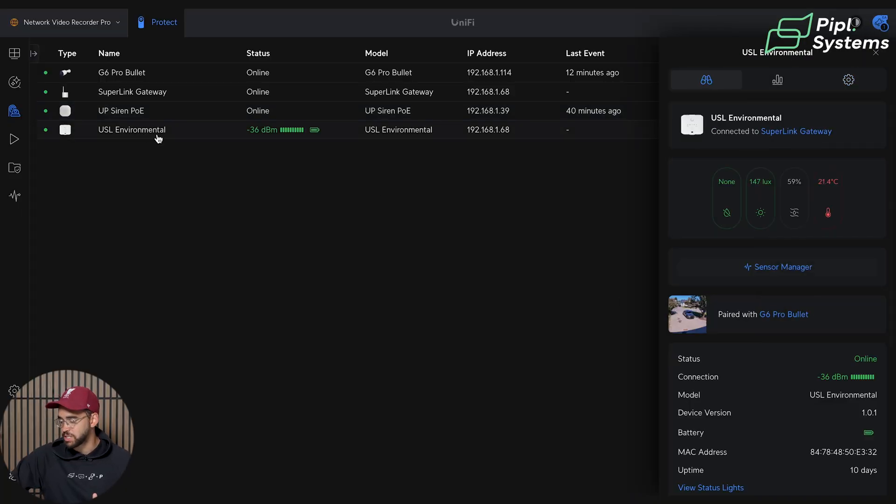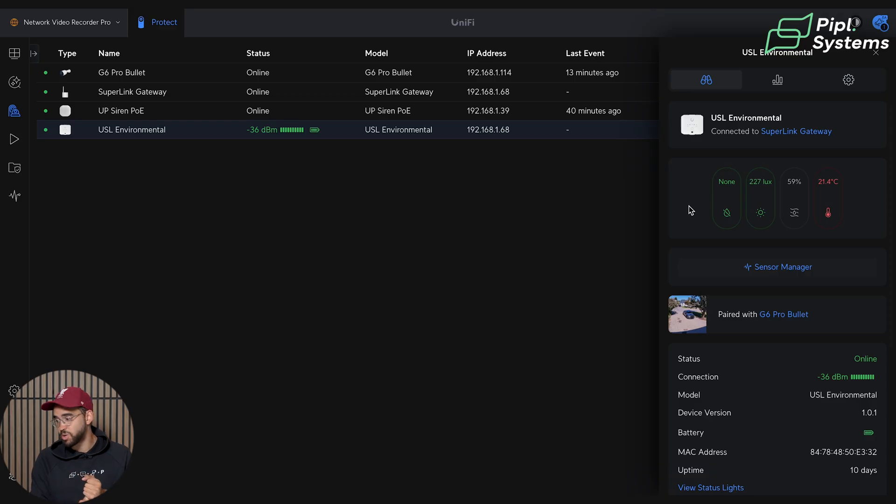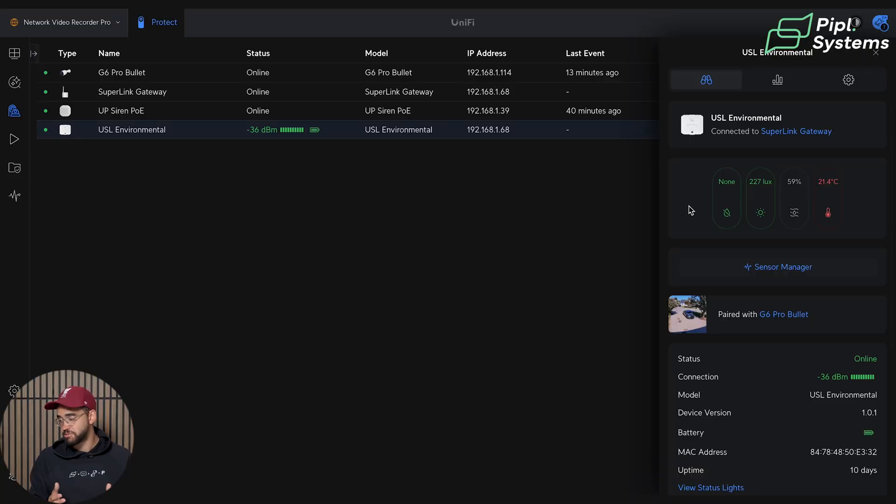Looking at the Environmental Sensor interface — off the bat, it detects water leaks really accurately. You also have light level, humidity level, and temperature. The response time is less than a second — really responsive. A great feature is pairing it with a camera: if you're monitoring a facility and there's a leak detection, you'll receive a push notification, and when you click on it you'll see the camera view paired to that sensor, so you don't have to go through all your cameras to find what's happening.